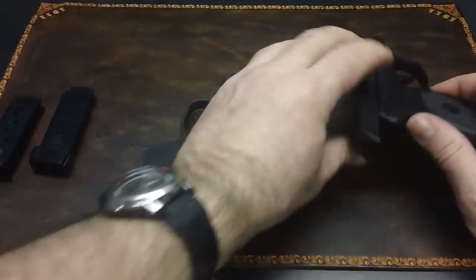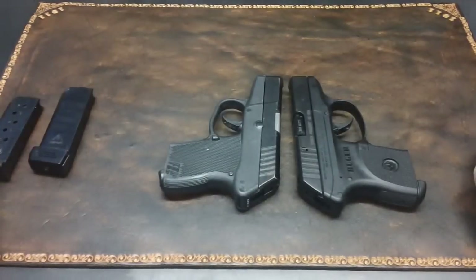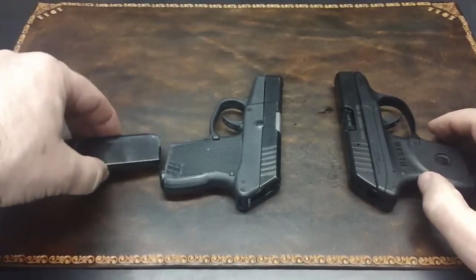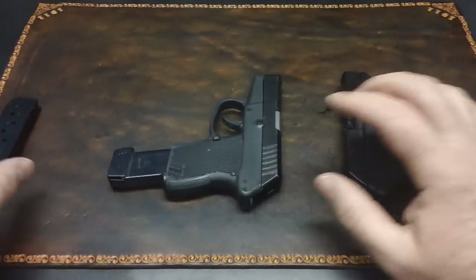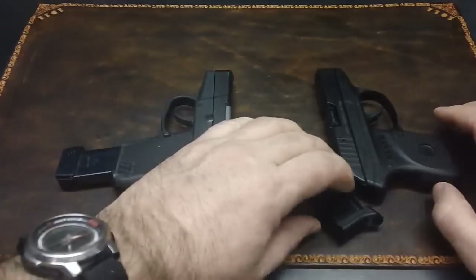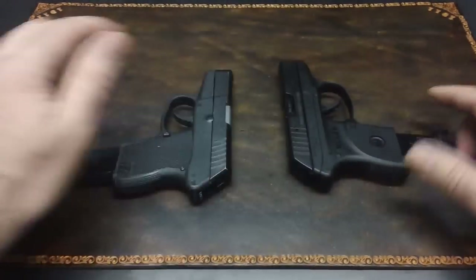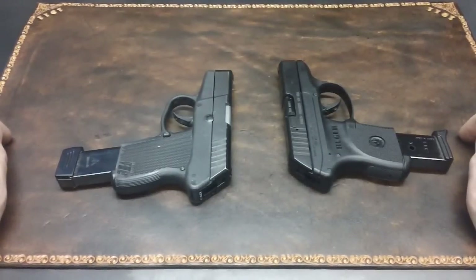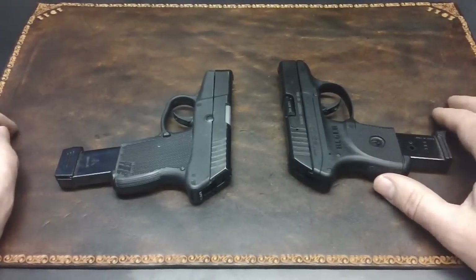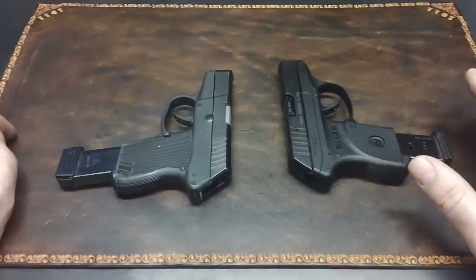Either way, they're both great little guns. They're easy to hide, accurate, and most of all, they are dependable. Whether you prefer one that has a slide stop or one that has an extra round available — eight rounds instead of seven — either one works. There are many holsters available for both of them. I don't think you could go wrong with either one. They make a great backup gun, a great summertime concealed carry gun. Both very popular, both very dependable. Thank you very much for watching.